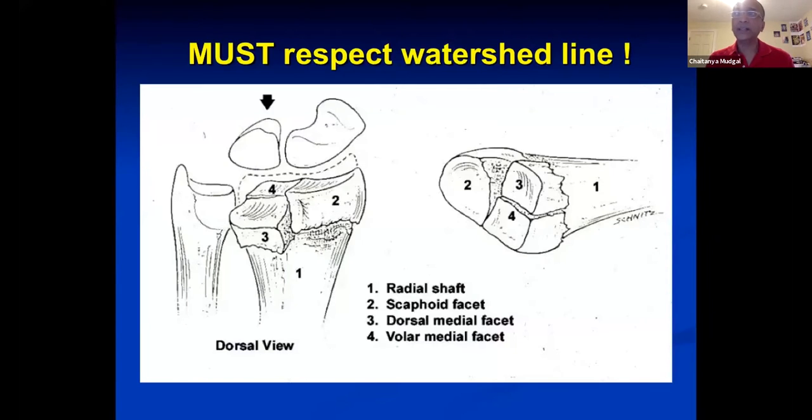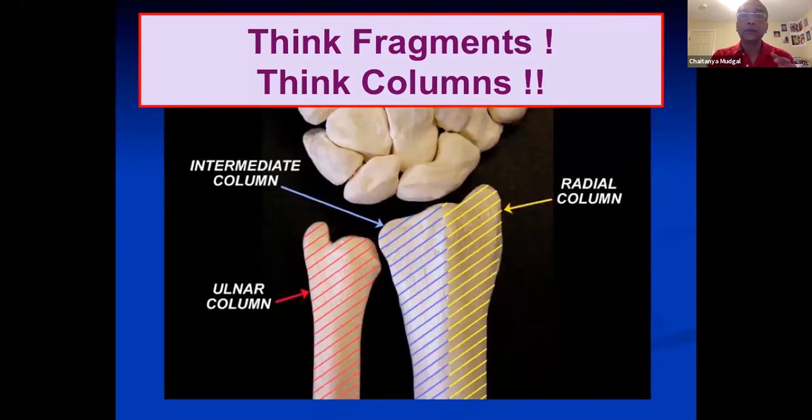By design, these plates must be placed proximal to the watershed line and the fragment should be large enough to effectively achieve distal fragment fixation while still providing subchondral support. When Malone gave us the four fragments of the distal radius in all intra-articular fractures, he was correct. But if these fragments are not large and chunky, you have to adapt your thinking to fragment-specific fixation or columnar fixation — think fragments and think columns.